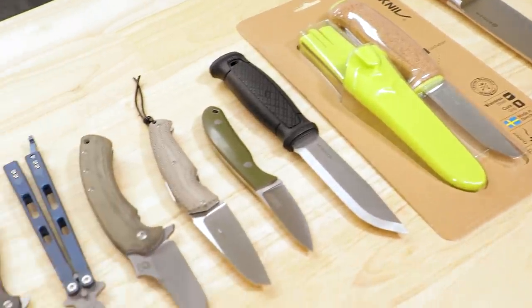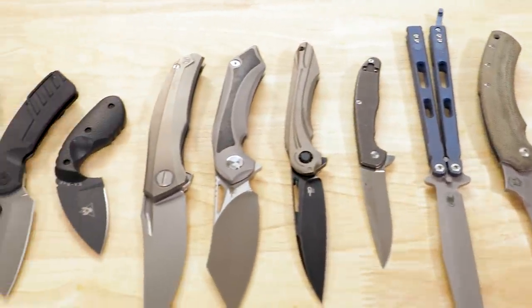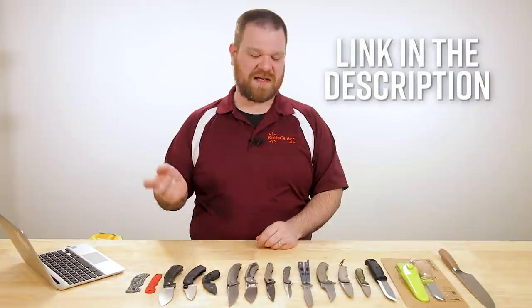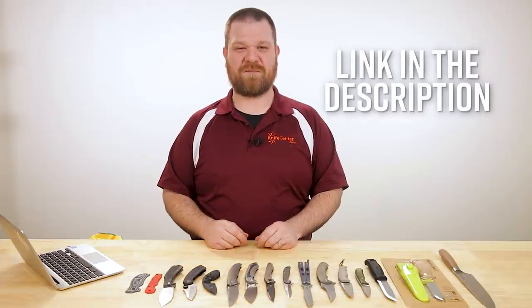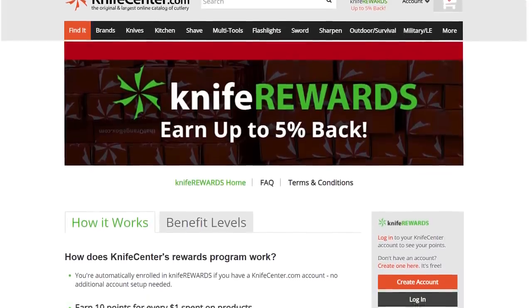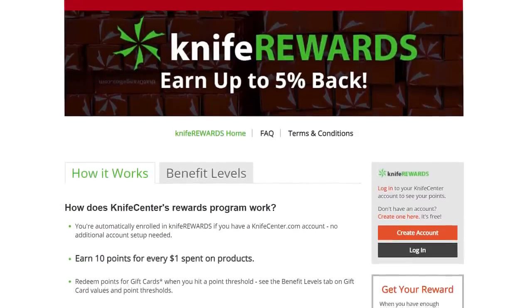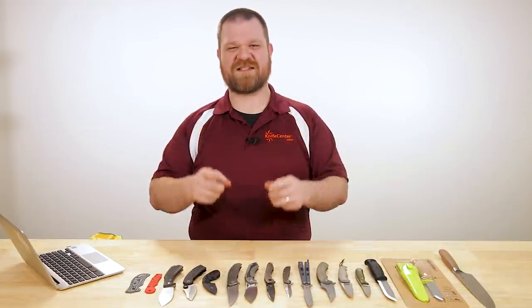Alright, that's all the new stuff I've got to show you right now. What did you think? Make sure to let us know your favorites down in the comments. If you want to get your hands on any of these cool knives, we'll leave links in the description to KnifeCenter.com. While you're there, sign up for our Knife Rewards program — if you're going to buy a knife you might as well earn some free money in the process. I'm David C. Andersen from the KnifeCenter — hope you're all staying safe, sane, and sanitary out there. See you next time.